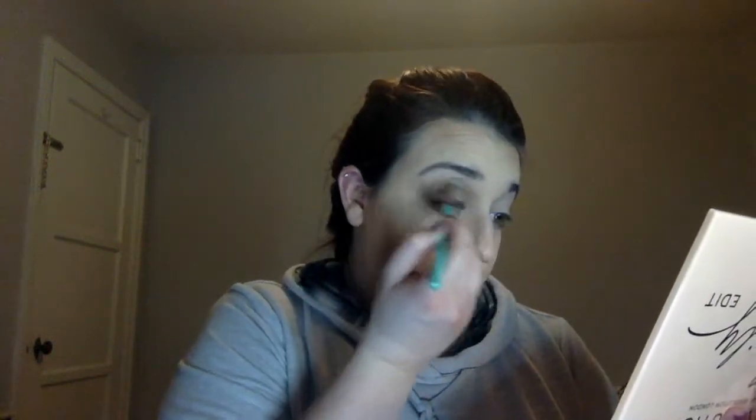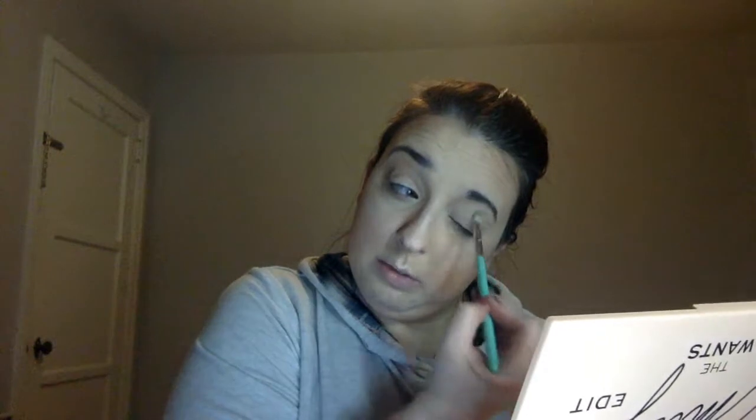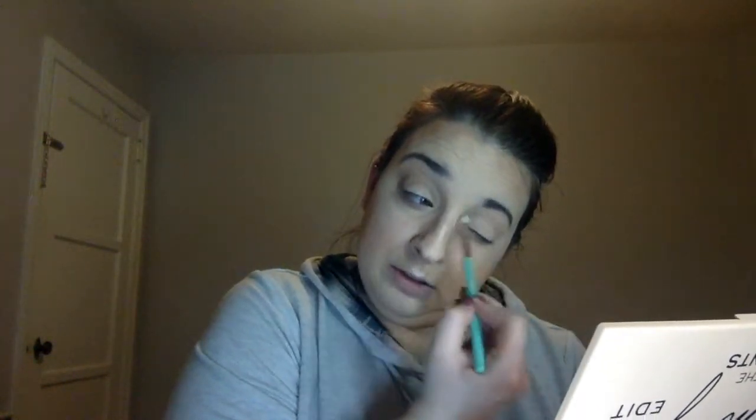I'm going to clean my brush off and dip into 'Hobby,' which is this shade right here, and work that into my crease. Okay, this is the first shade that's had any real kickback — this one kind of powders up a bit when you use it. I didn't have any trouble with that yesterday when using the other shades. It's not awful but it is a little bit there. This one's also very subtle, but that could be the lighting — it's not like it's not there, which was my concern.